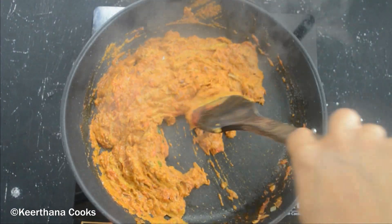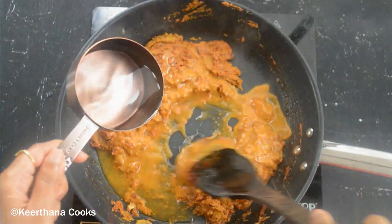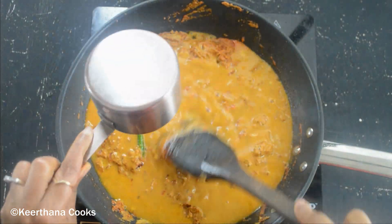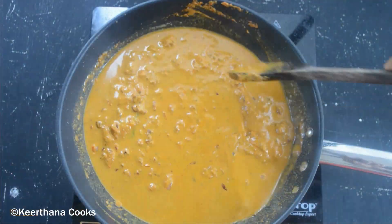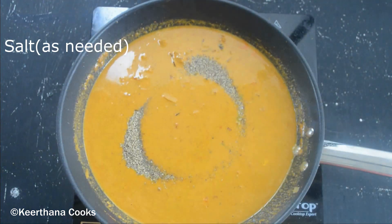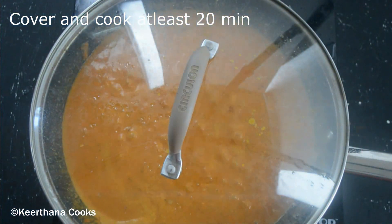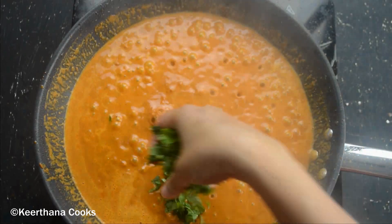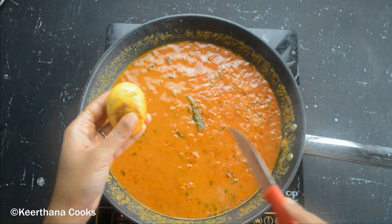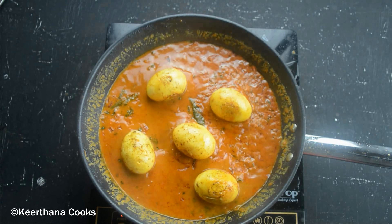Let's cook it for around two minutes. Once it comes away from the sides, let's add in around one cup of water to dilute it. You can adjust the water based on your preference — if you want it a little thinner, add around one and a half to two cups. Adding in around one teaspoon of pepper. We need to cover and cook for at least 20 minutes on a medium flame. Our egg masala is almost ready.